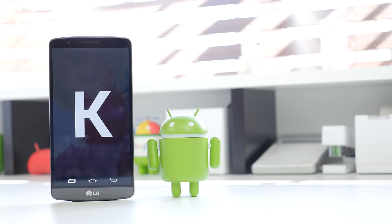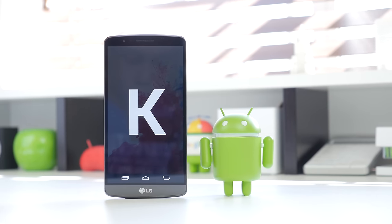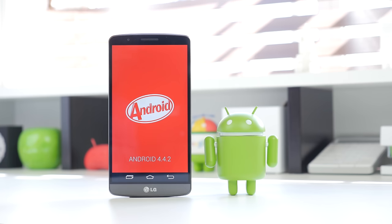The LG G3 runs Android 4.4 KitKat, as well as LG's Optimus UI skin. From my experiences on the LG G2, the software was definitely the worst thing about the device — I absolutely hated it, and it caused me to just get rid of it. It was heavily skinned, you could definitely feel that in the performance, it was often sluggish and lagged. But this time around, I gotta say that LG has improved on that quite a bit.